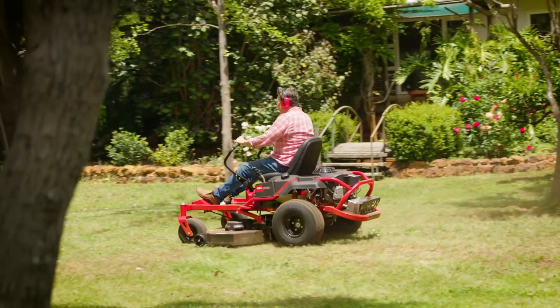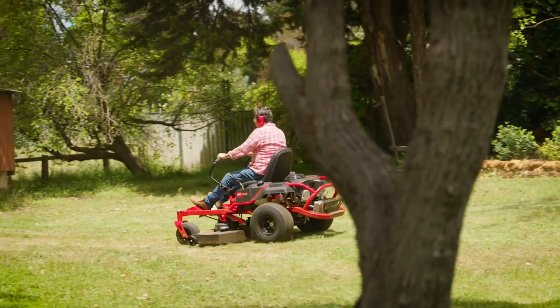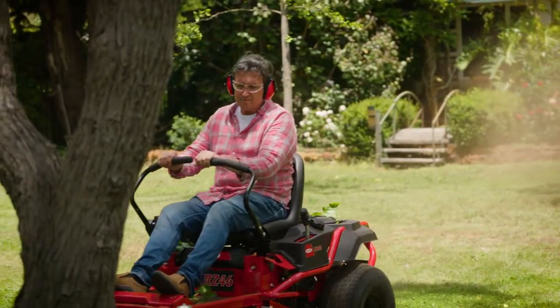Rover has manufactured tough, reliable lawn mowers for Aussie conditions since 1956. This is the latest model, ideal for bigger lawns and acreage. Rover also offers a range of big and powerful zero-turn mowers that help get your grass mowed in no time.